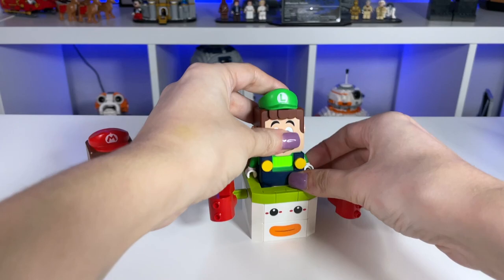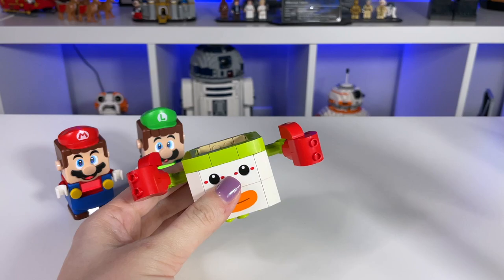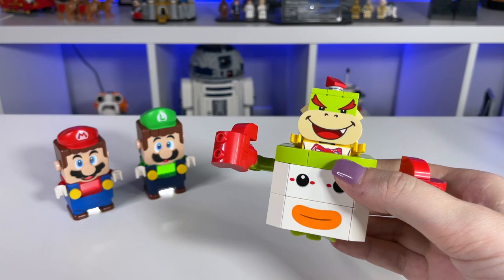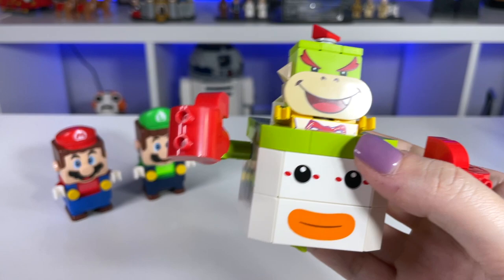We're going to set Mario aside so you can see how it interacts with Luigi as well — make sure his arms are twisted up just a little bit. So that's about it, nothing too crazy, but I think it's really cute. Now let me bring in my personal favorite: Bowser Jr. He just looks so cute in the cart here. He doesn't really fit as well as the others — he kind of wiggles around a little bit — but it really reminds me of Mario Kart, and that's why I was so excited for this set. That said, there's really no playability with Bowser Jr. in the cart, but it looks really cute.